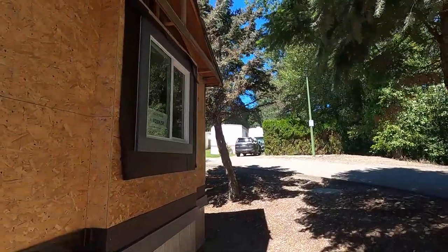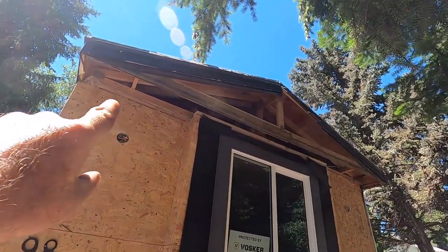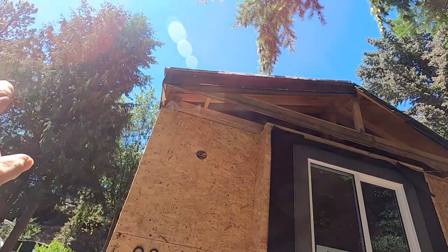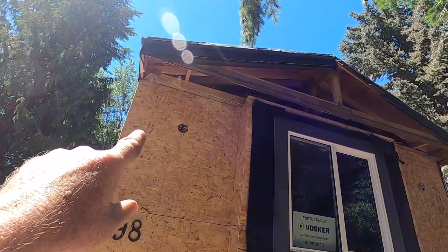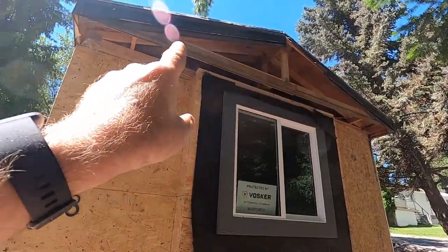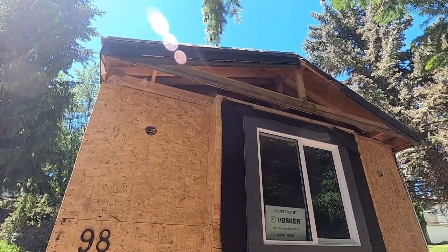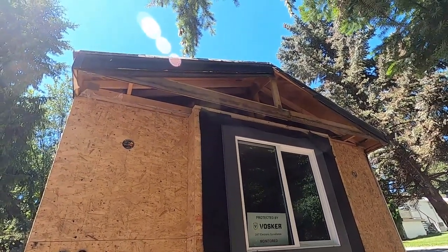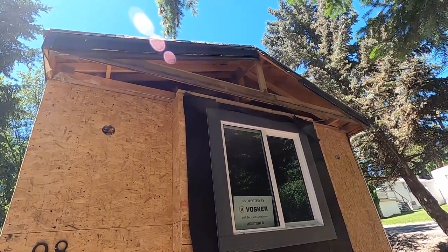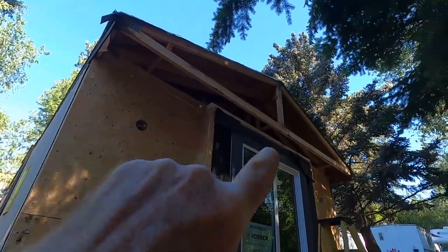This end is going to get closed in now. I have to take that one truss out — it's a 16-inch overhang and we're going to cut it back to 12 inches, so we have a 12-inch overhang all the way around. Then I'll extend that projection up into the gable and sheet the ends. Stay tuned — I'll bring you back when I get a little further along.